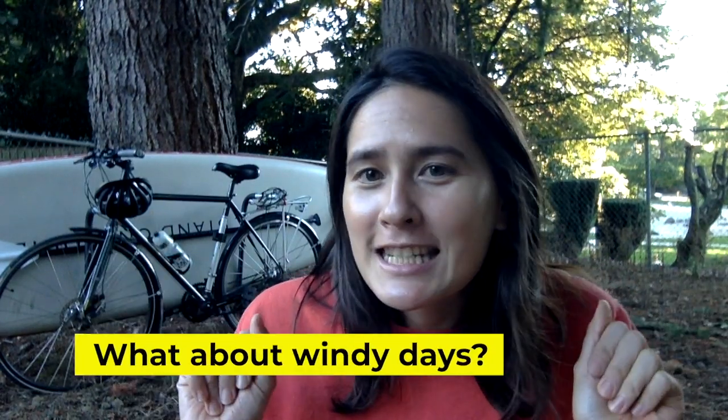But Emily, what if there is a gust of wind — it'll totally tip you over? Actually, I've ridden this bike with my paddleboard in windy conditions, and it's not the most comfortable but it's not that bad.